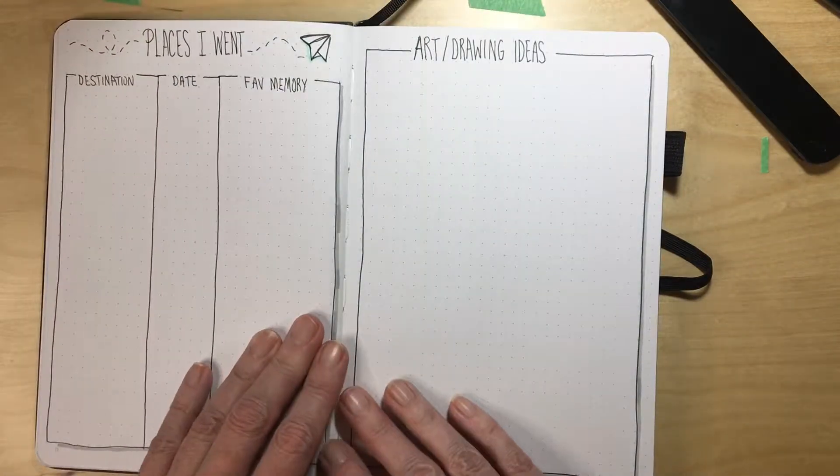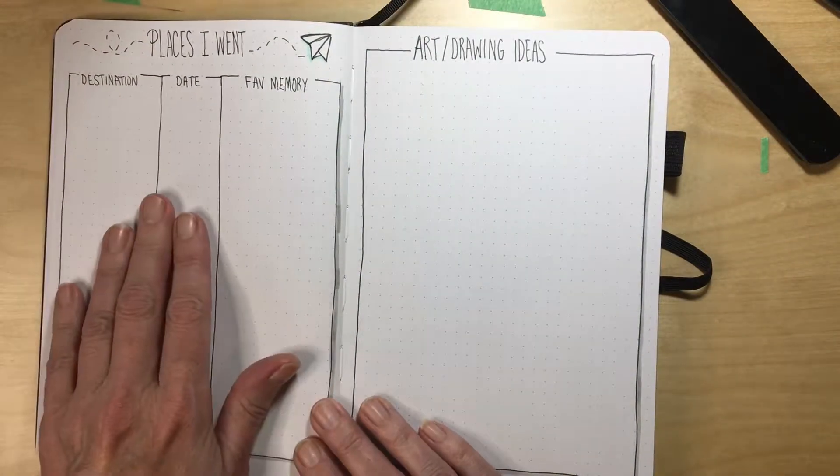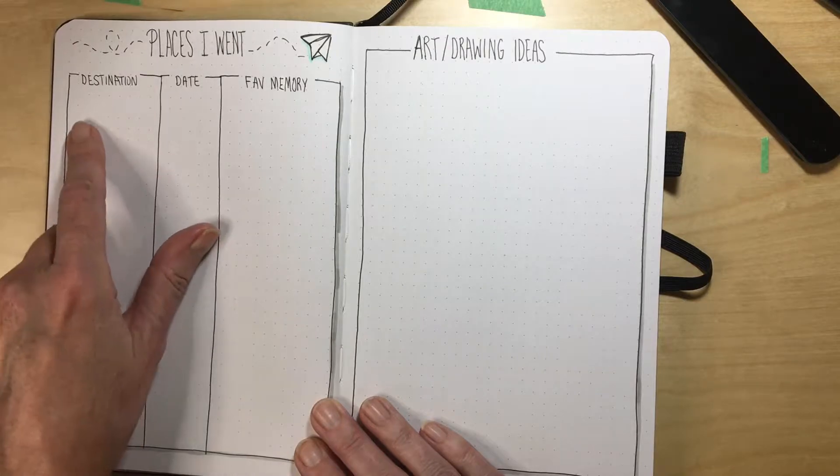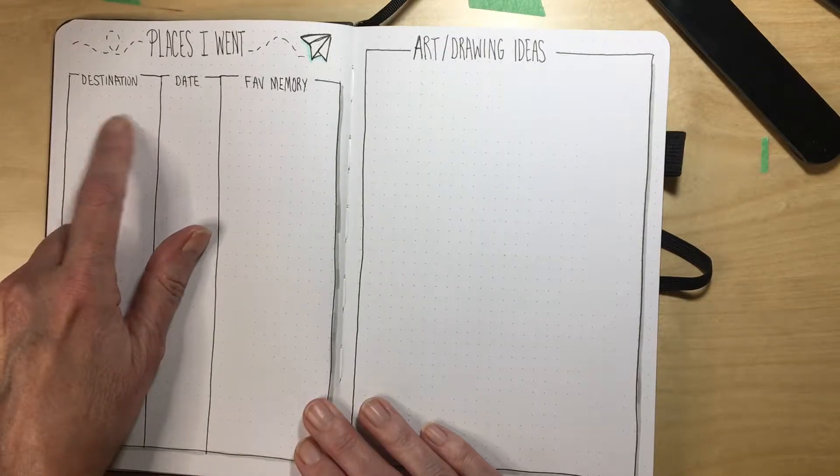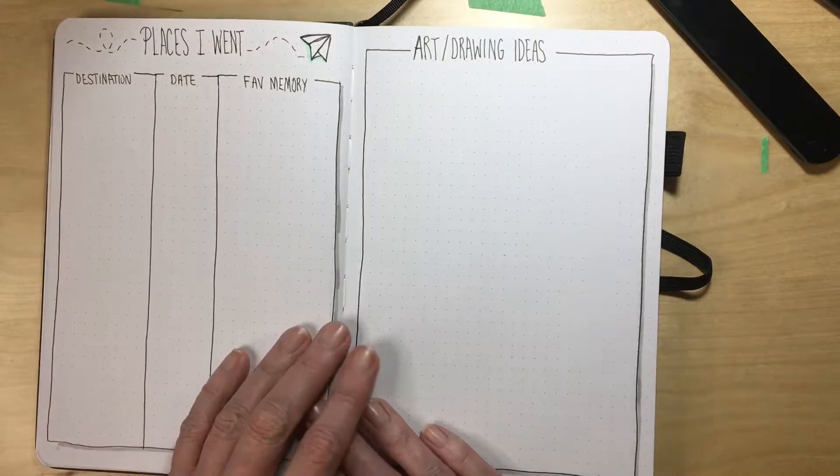I have another spread for places to go — or places I went, actually. You write down the destination, the date, and your favorite memory of that place.